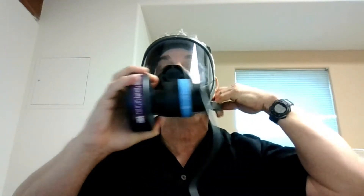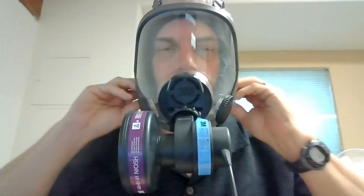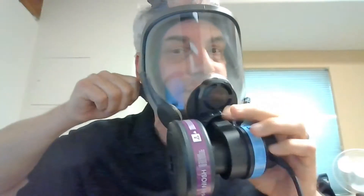You want it loose enough that you can pull it over your face, but tight enough that it holds itself in place while you tighten the straps. Tighten the upper straps first, then go and tighten the lower straps to make it snug to your face. You can tell it's snug because the face shield will start fogging up.